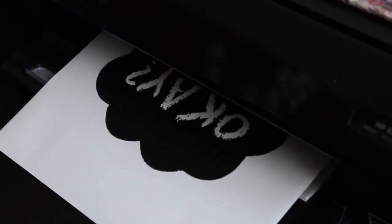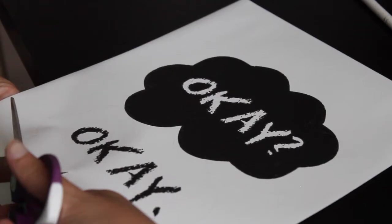Once you've confirmed it's the right size, go ahead and print it out on your transfer paper.